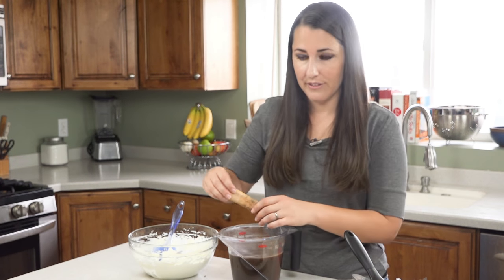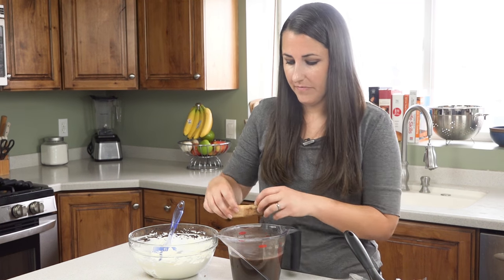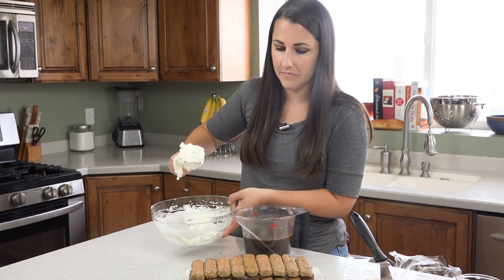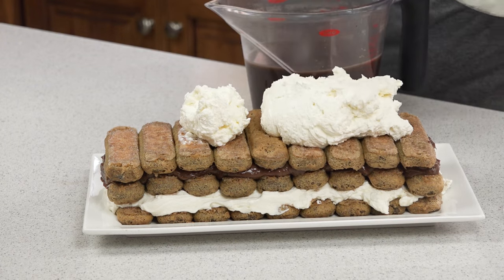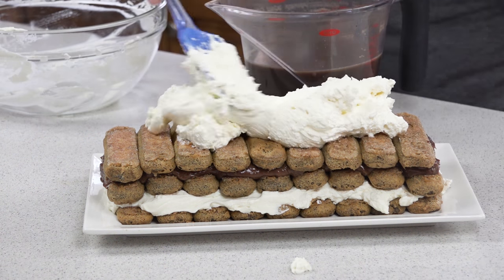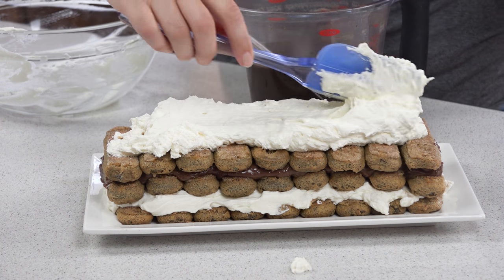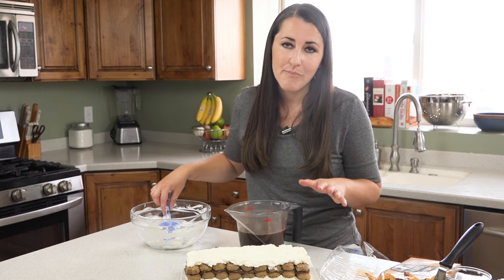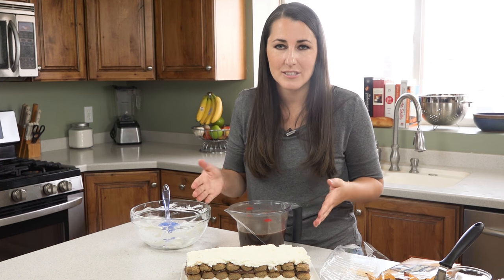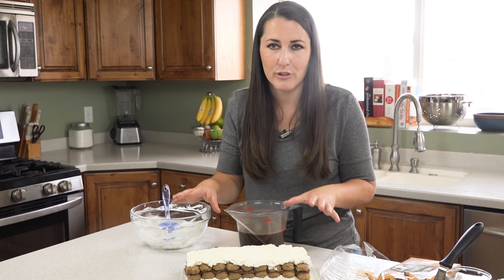It's time for our final layer of ladyfingers — just dip them and put them right on. I'm going to top this with the remainder of our mascarpone mixture, get it all on there, and gently spread it out. I've made mine freeform style, but you can always put it in a 9x9 pan so it has walls to hold it up and keep it sturdy.